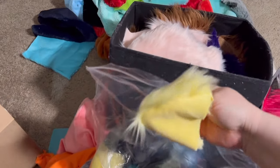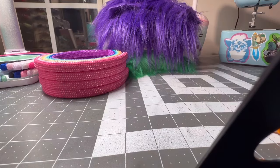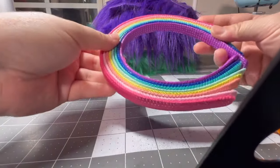You can kind of see in here I have different ears ready to be put on the headband. I get these headbands in a pack of eight — it's like six dollars.